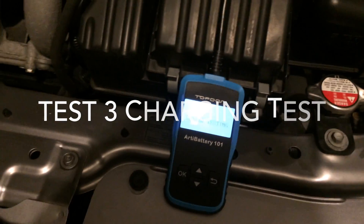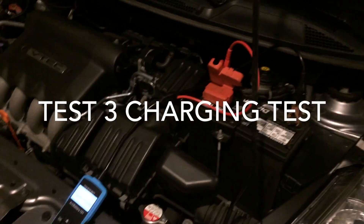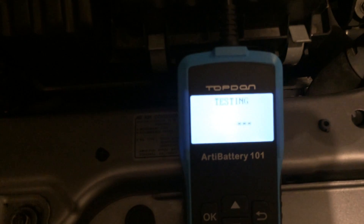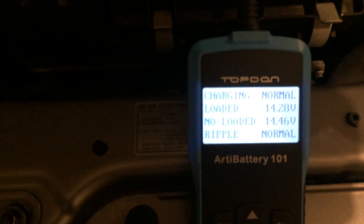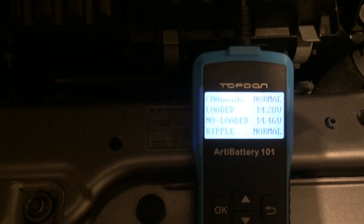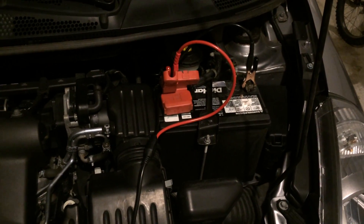This charging test is actually a test on the alternator in the vehicle — whether or not it's working properly and charging the battery. It's going through and testing. What it says: charging is normal, the load test on the battery is 14.28 volts, and unloaded it's 14.46 volts. The ripple test has to do with diodes in the system — if it detects a problem with the ripple, that determines if you have a bad diode with current flowing through it the wrong way.